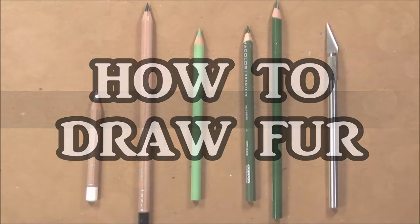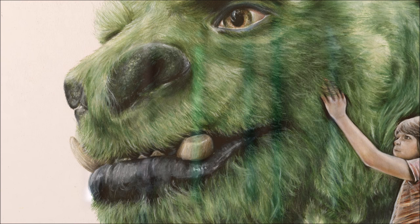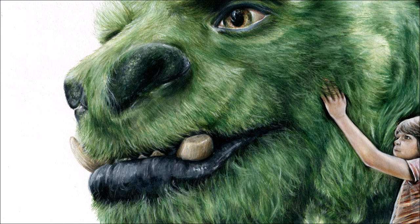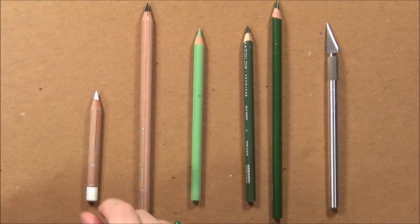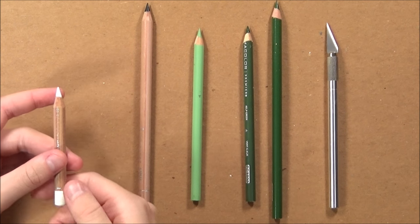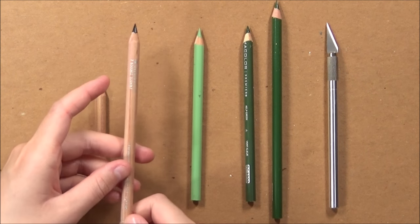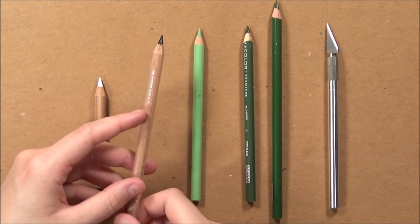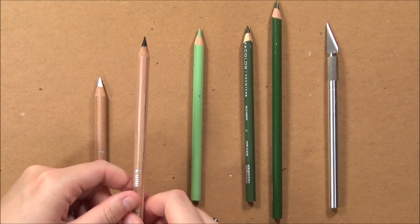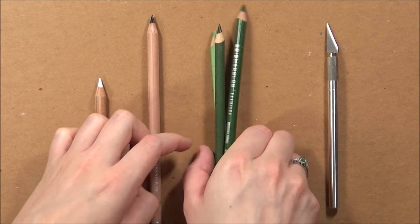Hey guys, welcome back to my channel. In today's video I'm going to be doing a little tutorial on how I draw fur, using the drawing I did about a week ago of Pete and Elliot from Pete's Dragon. For this tutorial I use Prismacolor pencils and Caran d'Ache Luminance color pencils. I use the white Caran d'Ache Luminance color pencil for the highlights and to blend, and the black Caran d'Ache color pencil for the shadows and to integrate the mouth into the fur.